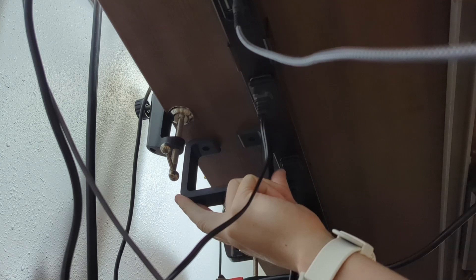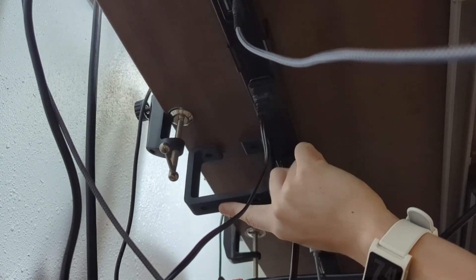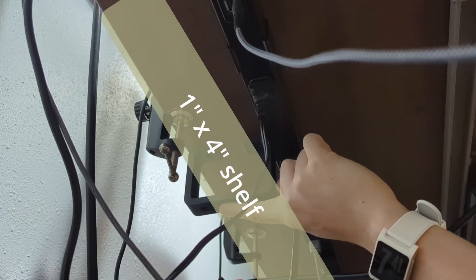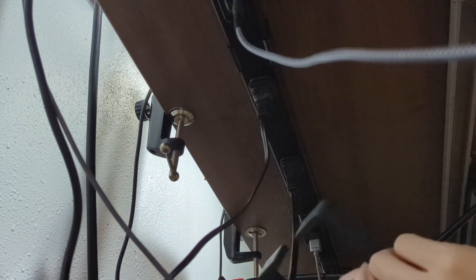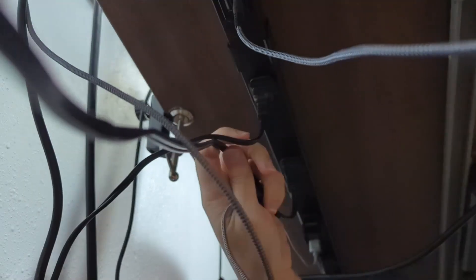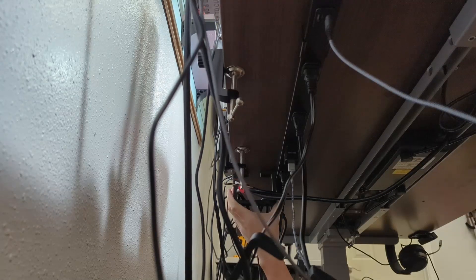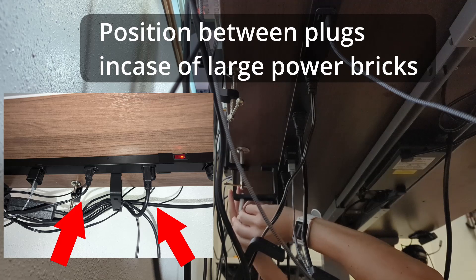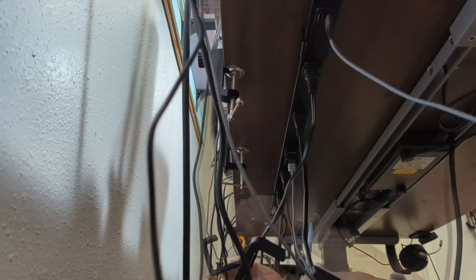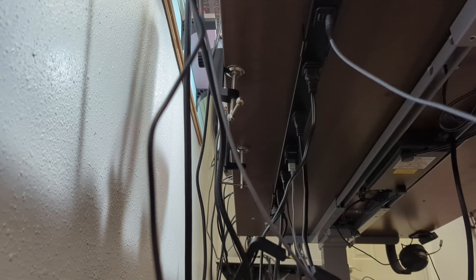I've seen a problem — these are in the way, which isn't a problem for this, but it is a problem if I want to add a piece of wood in there. But here's the benefit of having our open design — it's open, go through here, more like that. We want it right there. Yeah, that one worked. We got two marks on the underside of the desk.